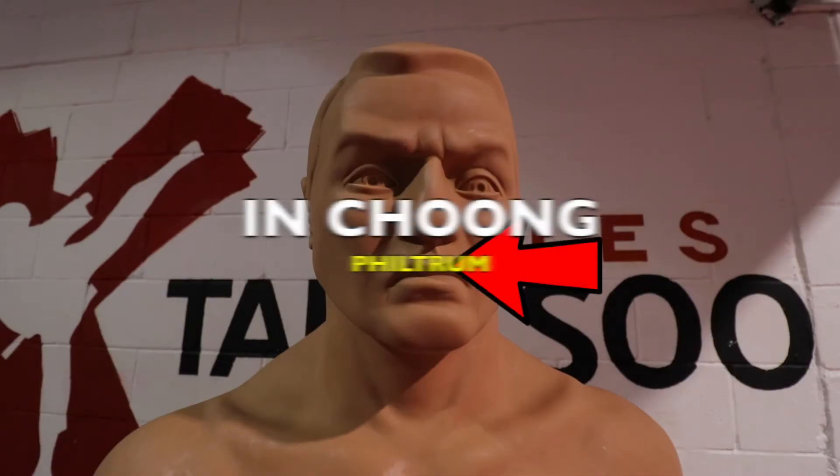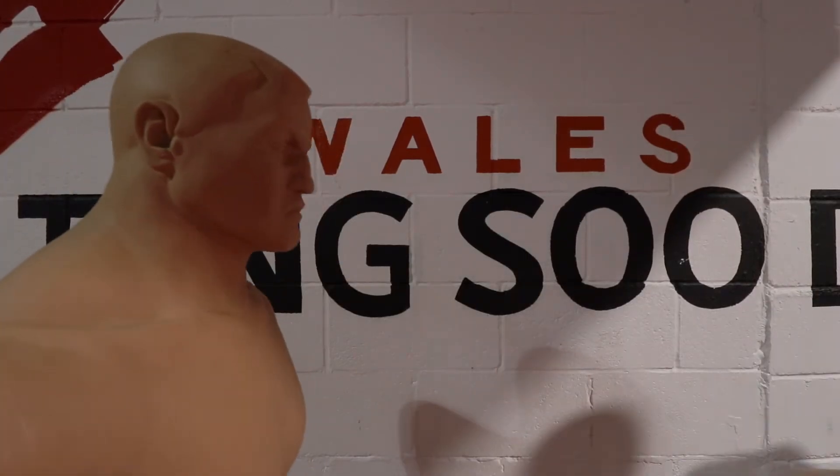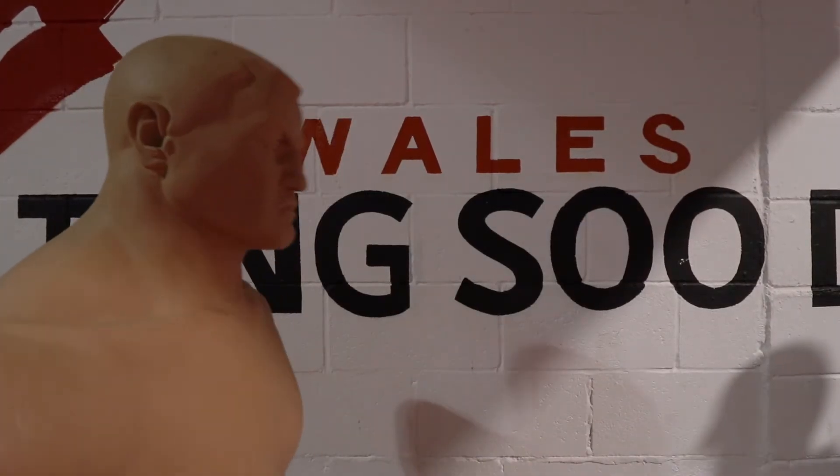Then we have inchung, which is philtrum, and that is a point to strike to. So when we're doing our one steps, we always punch towards the inchung — philtrum.